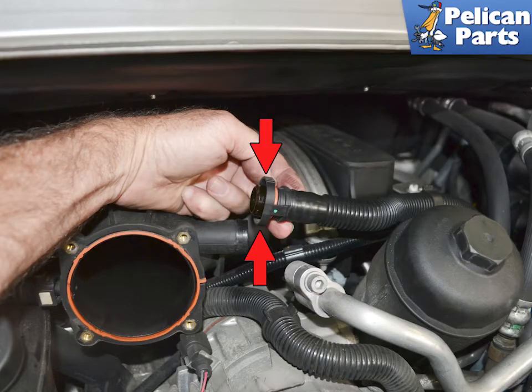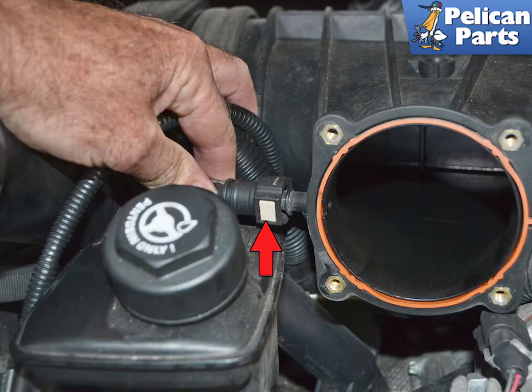Squeeze in on the locking lugs on the AOS air oil separator vent line and separate it from the resonance tube (red arrow). Squeeze in on the locking lugs on the PCV line on the right side of the throttle body housing and slide the line back and off. Remove the vent line behind it.